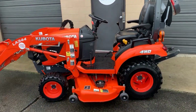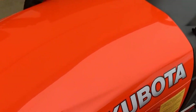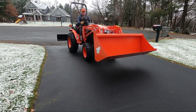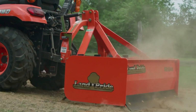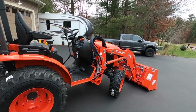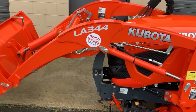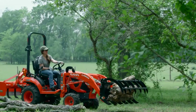What sets the BX2680 apart is its adaptability — equipped with a variety of attachments, it transforms effortlessly to meet diverse farming needs. Whether you're mowing expanses or precision tilling, this tractor stands as a multi-faceted workhorse. Efficiency is the name of the game, making the BX2680 an excellent choice for those seeking a powerful yet versatile companion in agriculture.